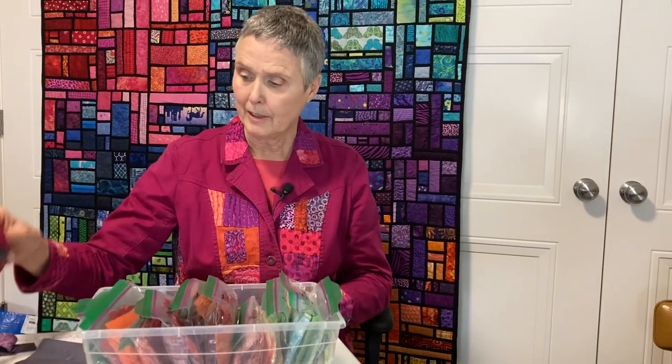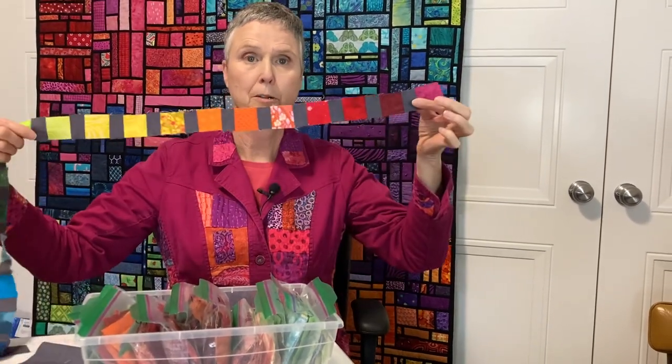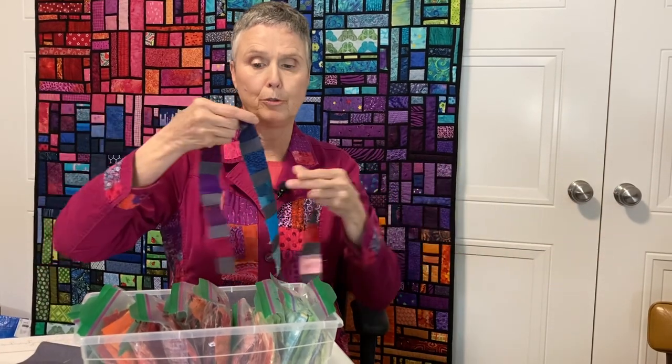Another thing that I did was I took a sample of all of the 24 colors that I'm using in my temperature quilt and I'm going to incorporate that into the border somehow.